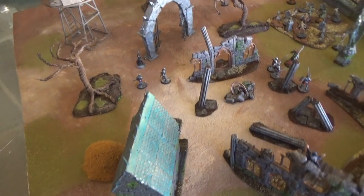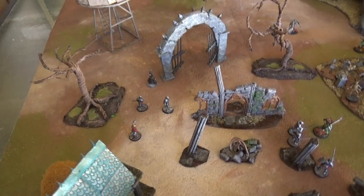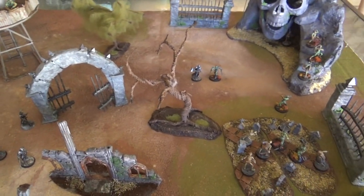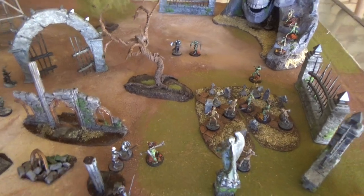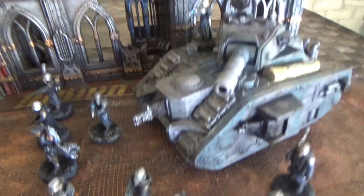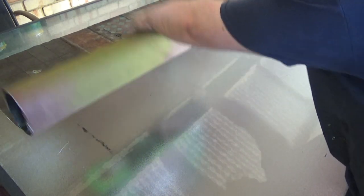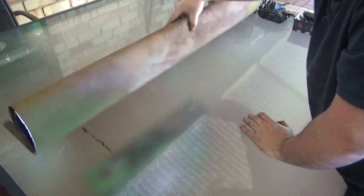Join me today as I share how I made this double-sided battle mat and the lessons that I learned along the way. This mat is super cheap, really easy to make and doesn't take too long either. And of course the mat can roll up as any good mat should.